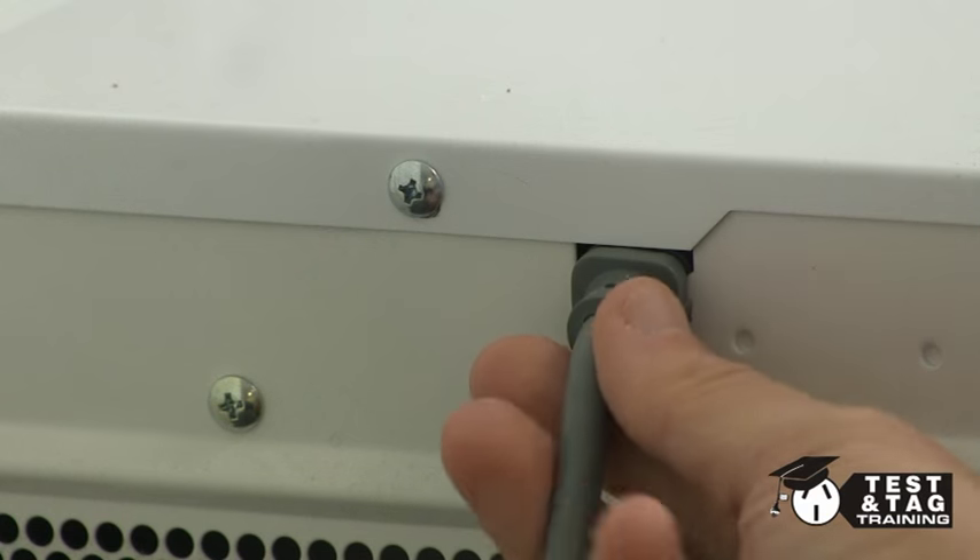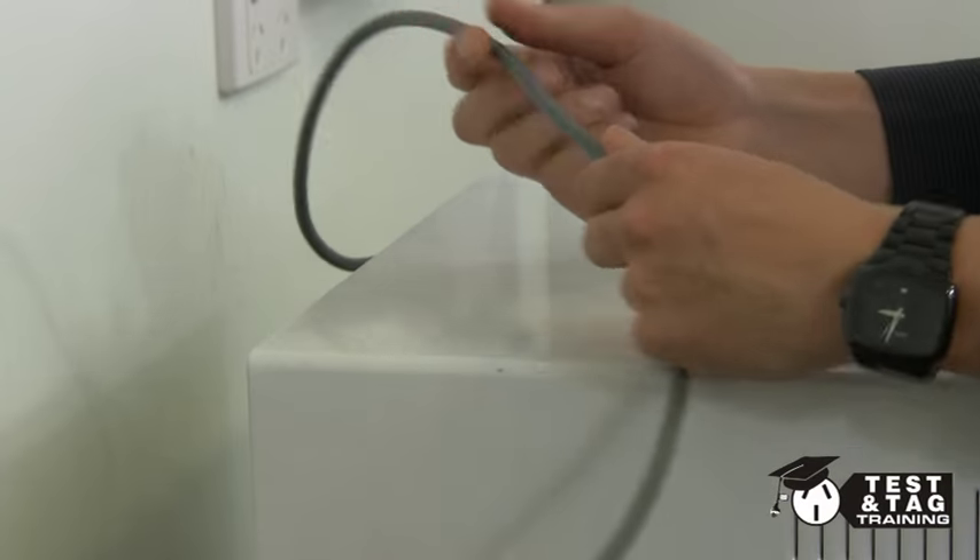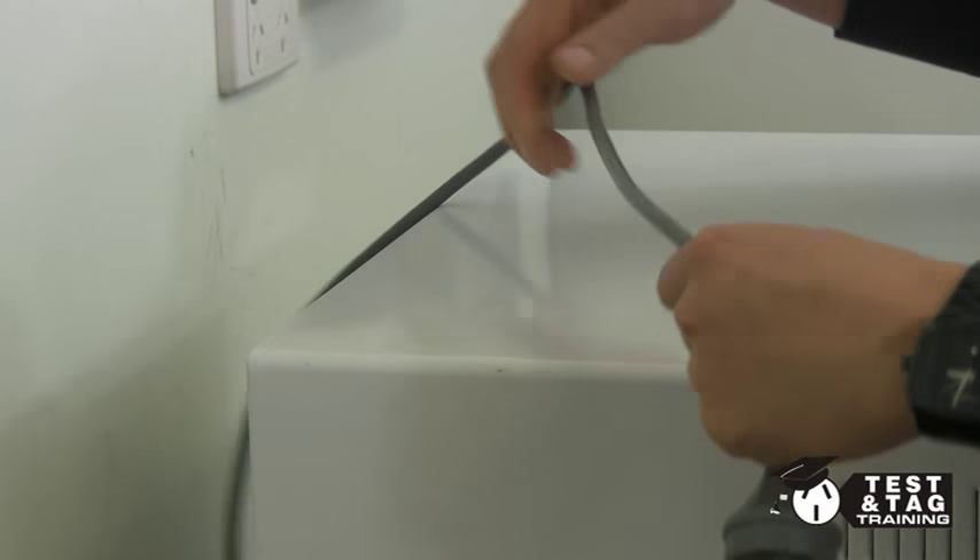Check that the power supply lead is secure, then run the lead through your hand to feel for any warping, twisting or heat damage, then check the pins.